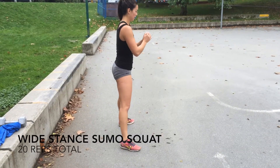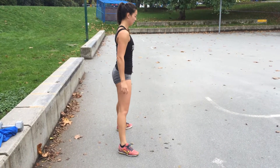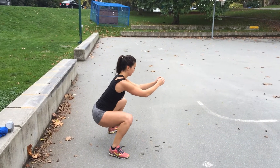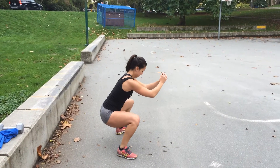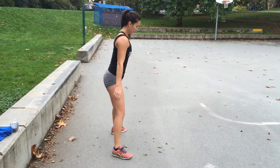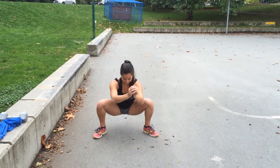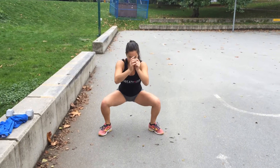The final exercise are wide stance sumo squats. Start with your feet wider than shoulder length apart and bring your toes out slightly. Bend down so that you're going further than 90 degrees and using your glute muscles, push yourself back up to starting position. You can also hold a weight in your hand to make it a little bit more difficult. Every time you go down, make sure you're pushing your knees out as much as possible so that they're not falling in. You should really feel this in your glutes and inner thighs. Repeat for 20 reps for a total of four rounds.